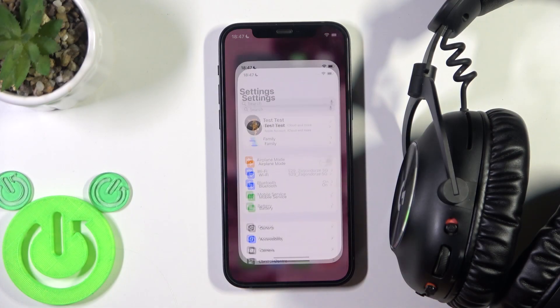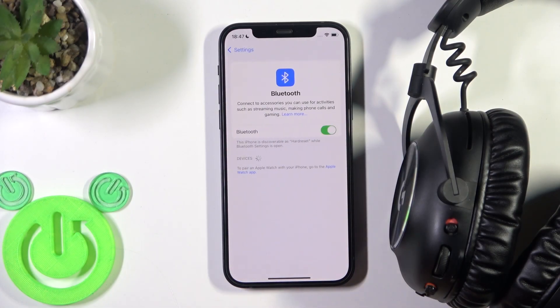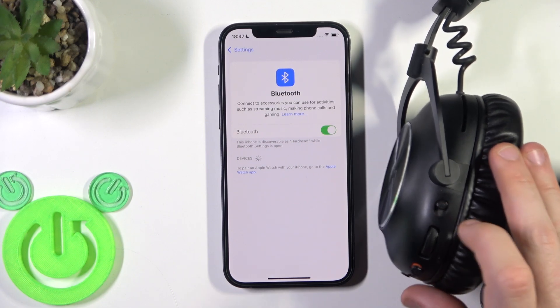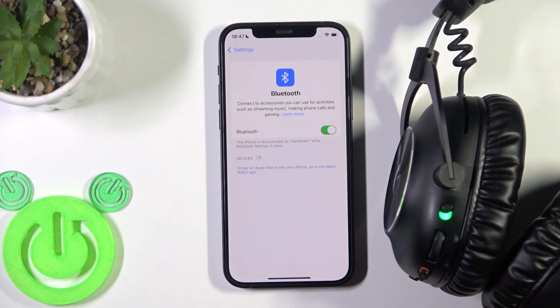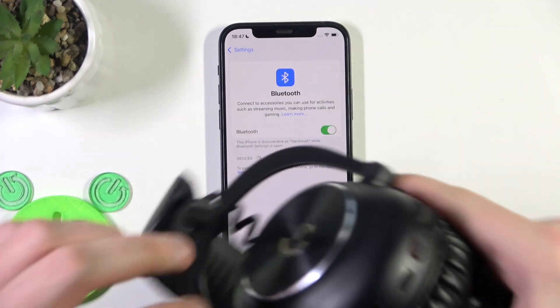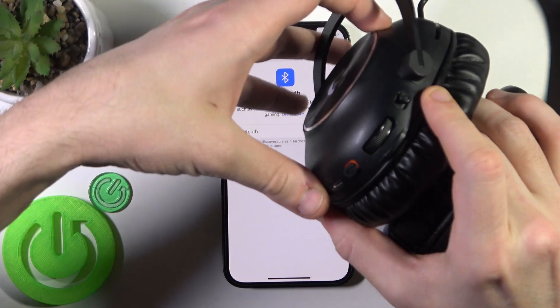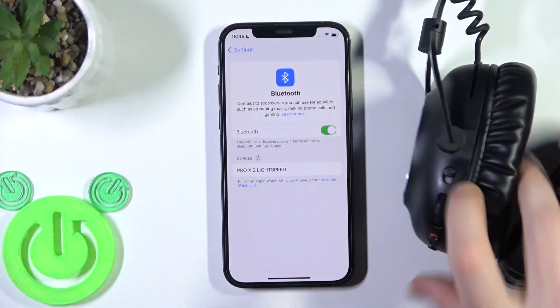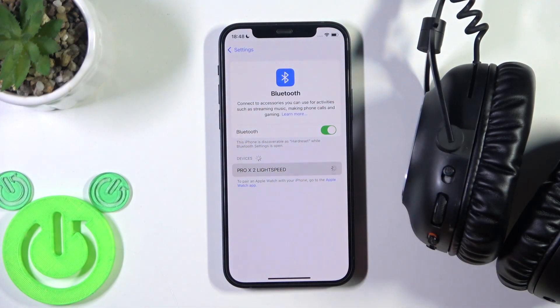Start by opening Settings and go to Bluetooth. On the left ear cup there is a power button — slide it up and you'll see a green LED light, which means it's turned on. After that, press and hold the Bluetooth button. The LED light will start flashing quickly, and the headset will appear in the device list — click on it to pair.